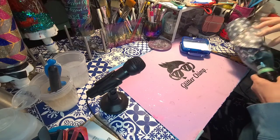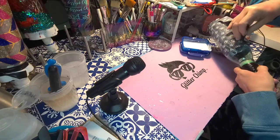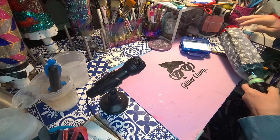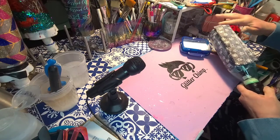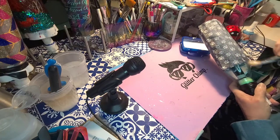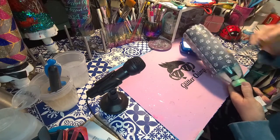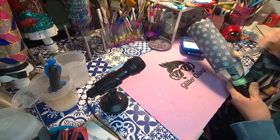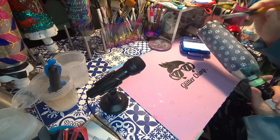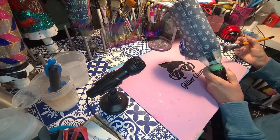You want to overlap about a half inch. Most of the excess gets cut off anyway, but I try to keep it in a pretty straight line and just go through to make sure it's smooth.